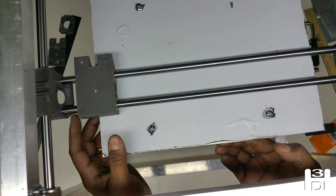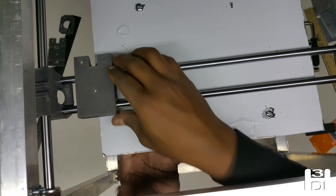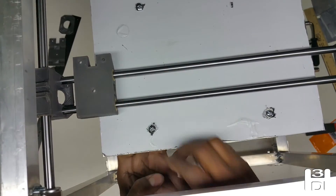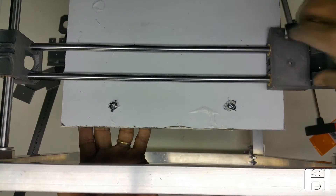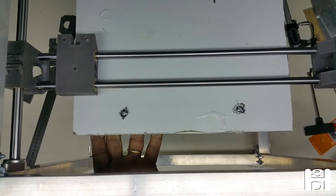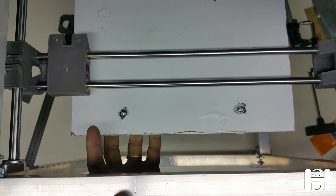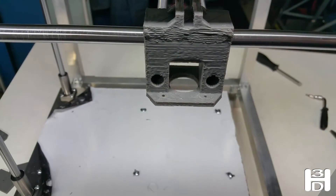As far as reaching zero on the X-axis, it'll be behind the heat bed otherwise. For printing purposes, that's the maximum distance, and you can see on the other side as well there'll still be a gap. The X-axis is just under a foot — it should end up being about 290 millimeters of usable print distance.